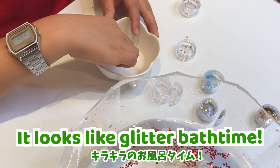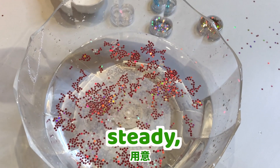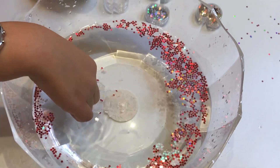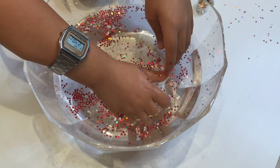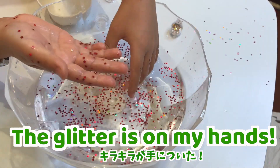It looks like a glitter blast! Ready? Steady? Go! Glitter is on my hand!